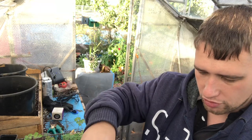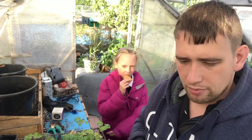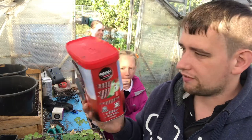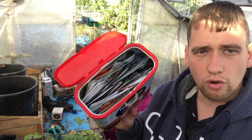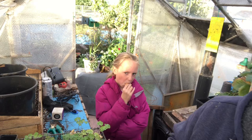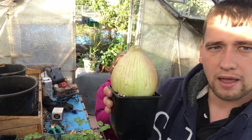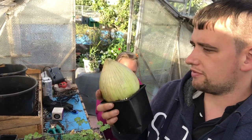Thank you very much for those Rodney, they've arrived safe and well. Also, a bit of recycling - I picked this out, cleaned it out, and I've put all the seeds I've gotten from Wilko's in there as well. I did like the shape of this onion - it was a smaller one but I liked the shape of it. So what I've done is I'm putting it back for seed.